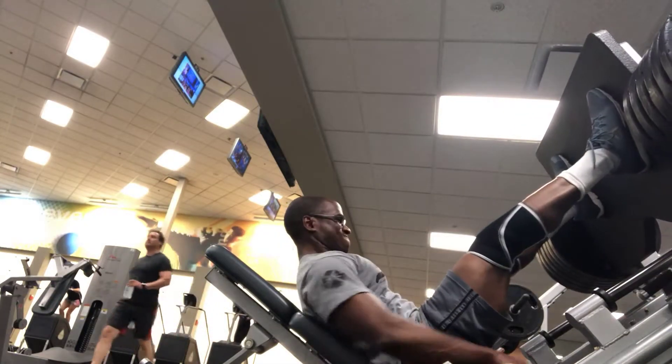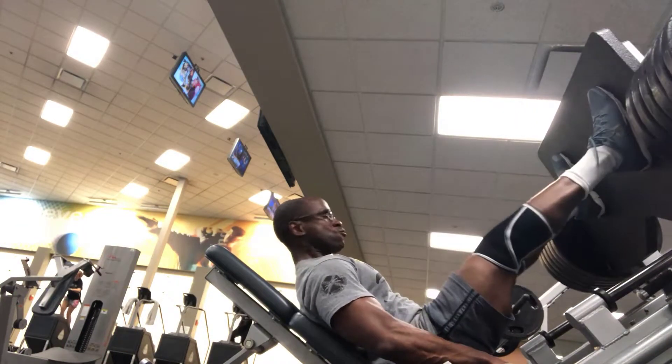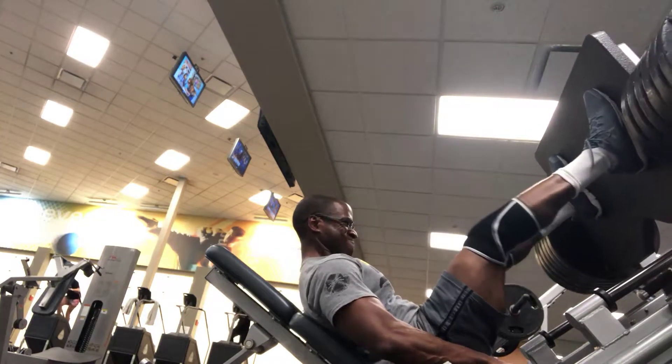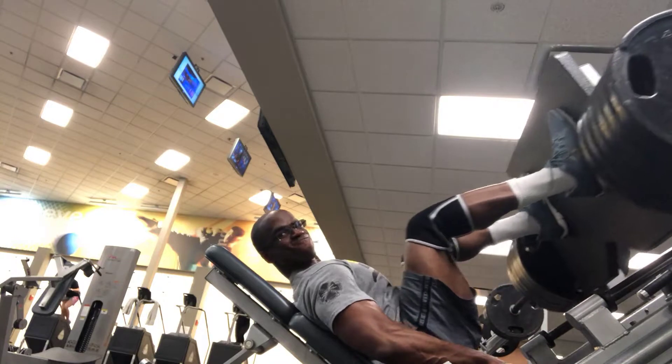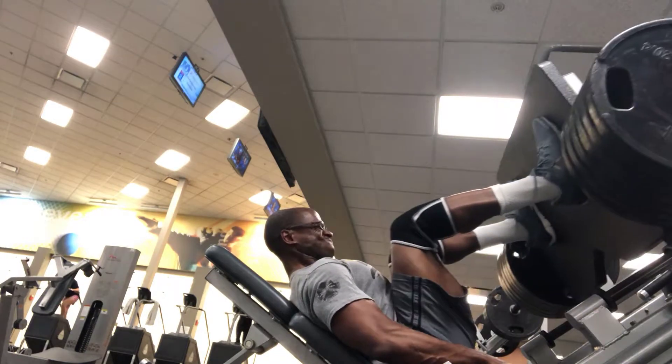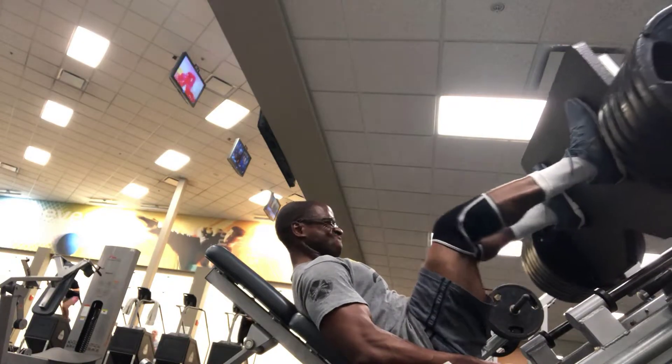Then I moved to the leg press — three sets, 8 to 12 reps with feet wide or normal hip distance apart. Right afterwards I did a closed leg variation, 8 to 12 reps, supersetting that with some calf raises. The camera angle unfortunately doesn't show the calf raises, but when you see me do the closed leg variation I'm transitioning to calf raises.